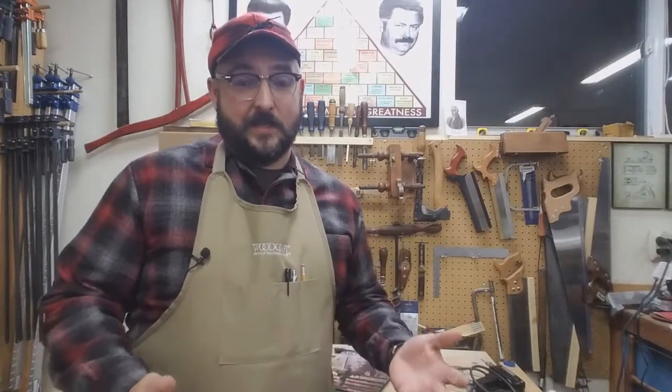First Sergeant Kemp here with Company D, Second United States Sharpshooters, and thanks for joining us in the workshop.